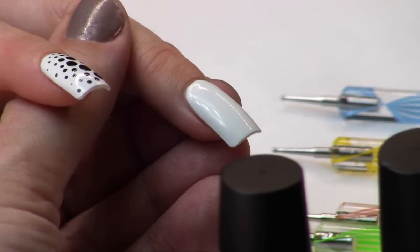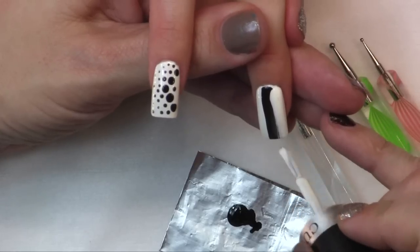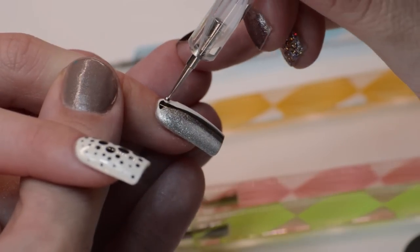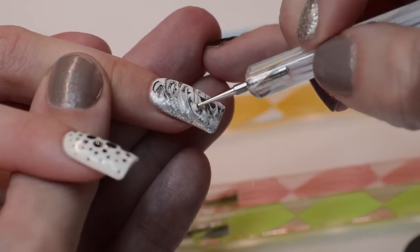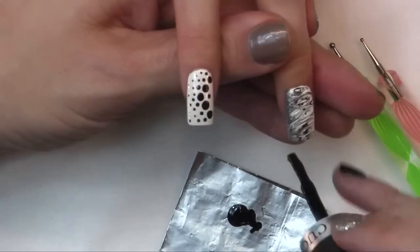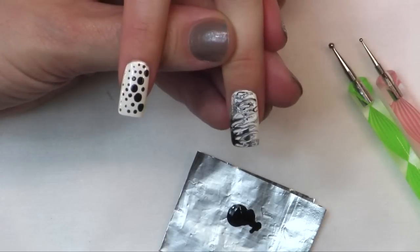It doesn't matter what color order you use — I just like to keep stripes separated in different colors so that you get more of an effect by the different colors dragged into each one. Then take your tool and just start moving around. Don't worry about any texturing that you get because when you top coat this you're going to be able to smooth it out. If you want you can even go back in and add a little bit of another color — if you want a little more black in an area and it's still wet, just grab it in and add it.